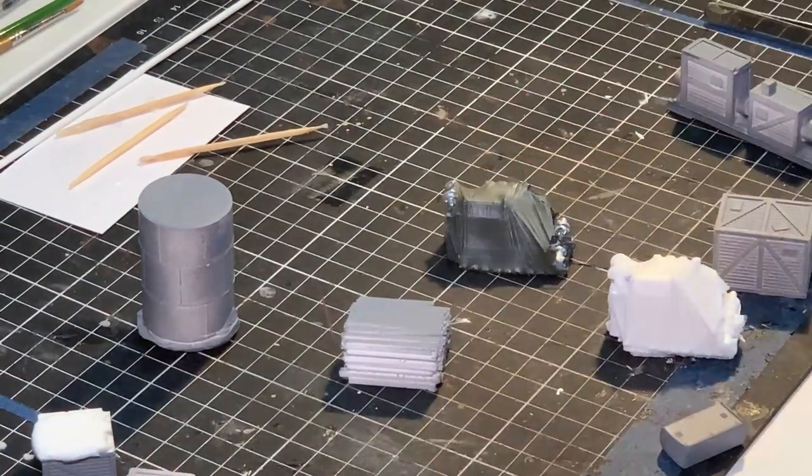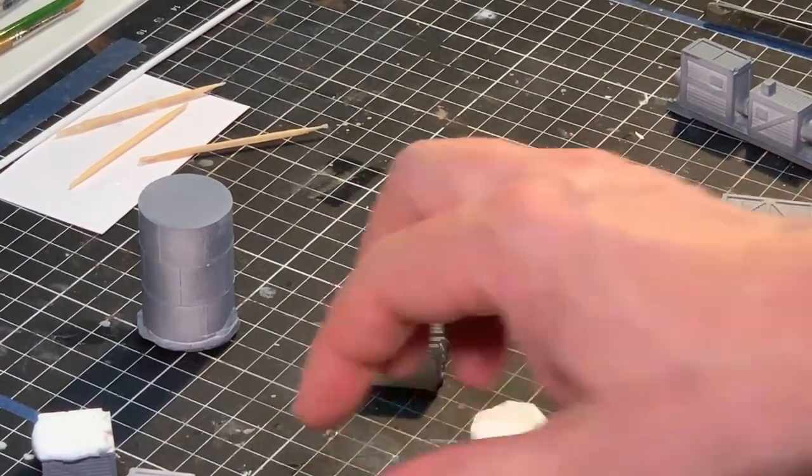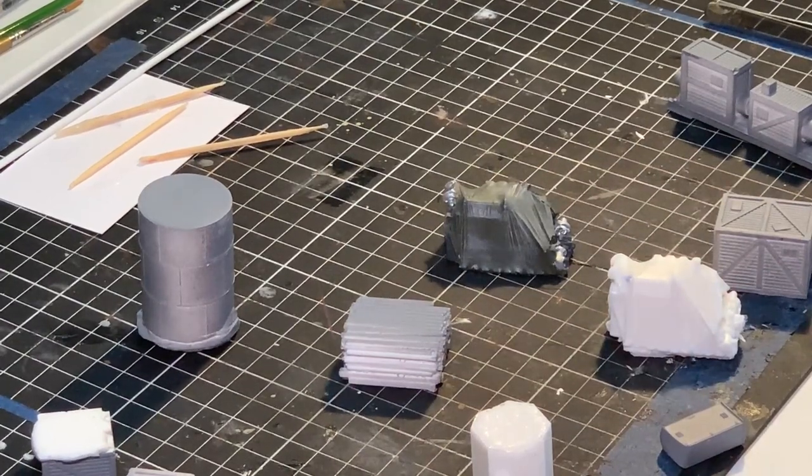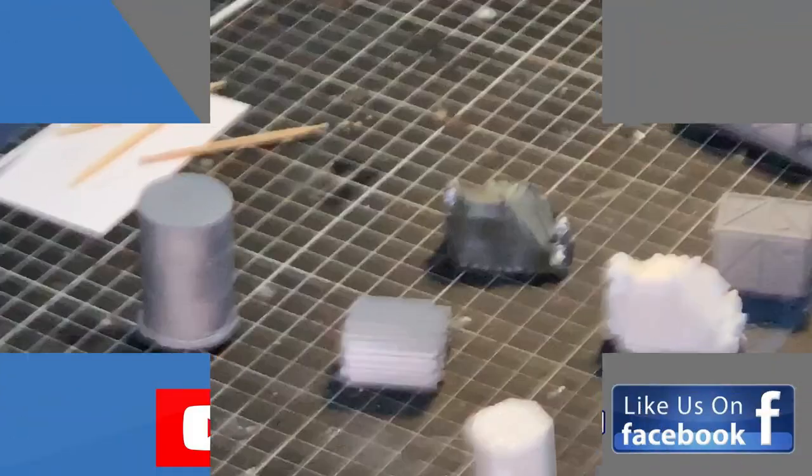So that's the end of this video. As you can see, I've shown you what sort of effects you can get from these items. I think in the next video I'll show you actually how I make the rubber mould. Thank you very much for watching. Make sure you comment below and see you next time.